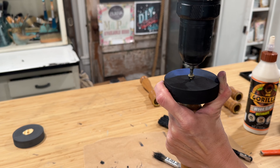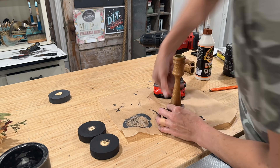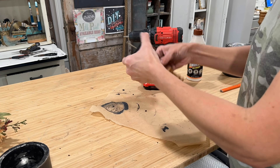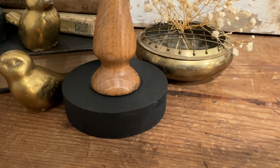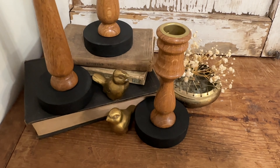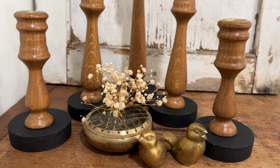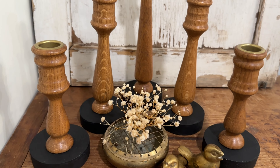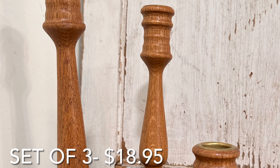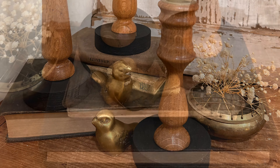Flip it over and then attach it with a wood screw. I think these candlesticks are much more modern now and I split them into two sets — a set of three and a set of two — which will also increase my profit margin, so a quick tip if you are a reseller. I love the combination of the wood and the black, and since they had those adorable little brass cups inside, I staged them up with some brass items and I just love the way they came out.